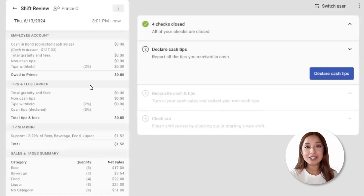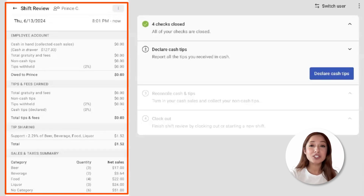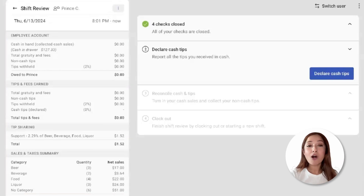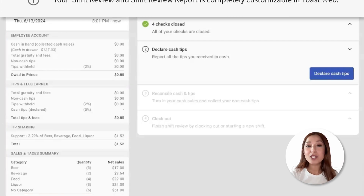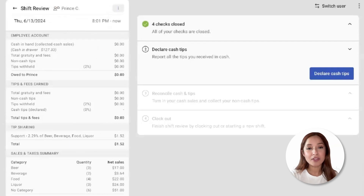The Ship Review is an optional end-of-day task that walks hourly employees through all the steps that need to be completed prior to clocking out and closing out their shifts. On the Shift Review, we'll see two sections. The left pane is going to include the Shift Review Report.